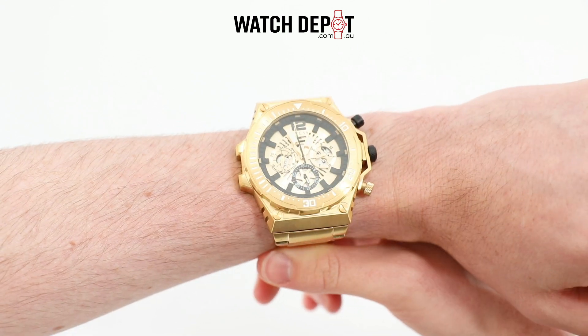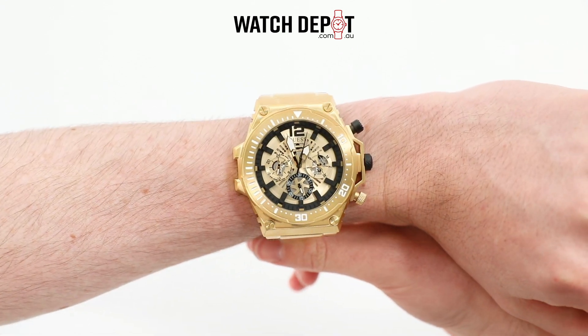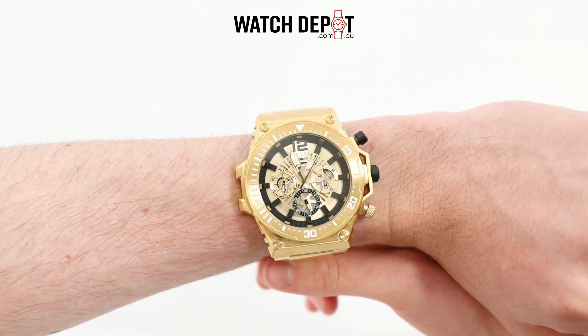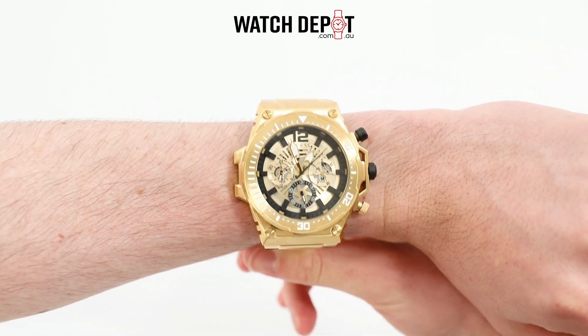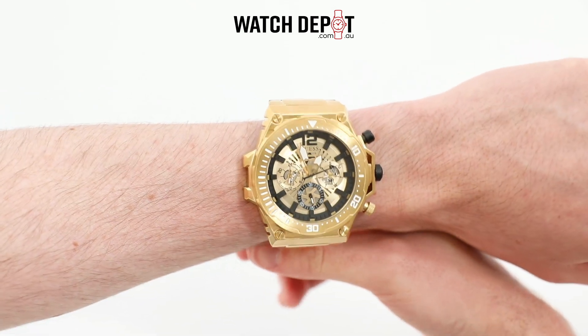However, I'd love to hear what you think of this one — would you wear it yourself? Let me know in the comments below, and like this video if you liked it. If you really liked it, then click the link in the description to shop it online at watchdepot.com.au. Thanks for watching, and I'll catch you in the next one.